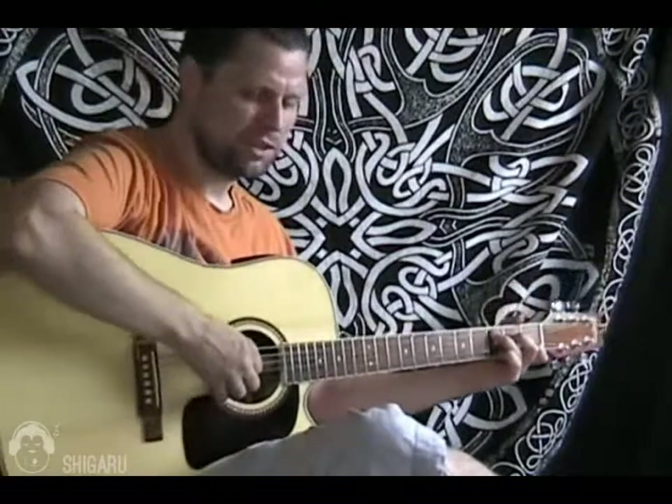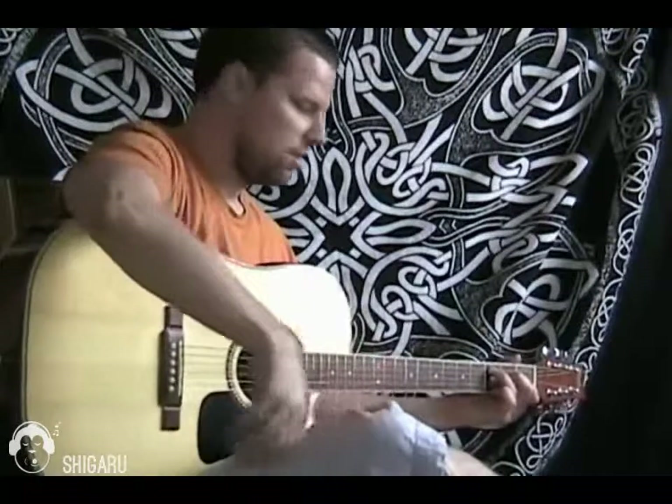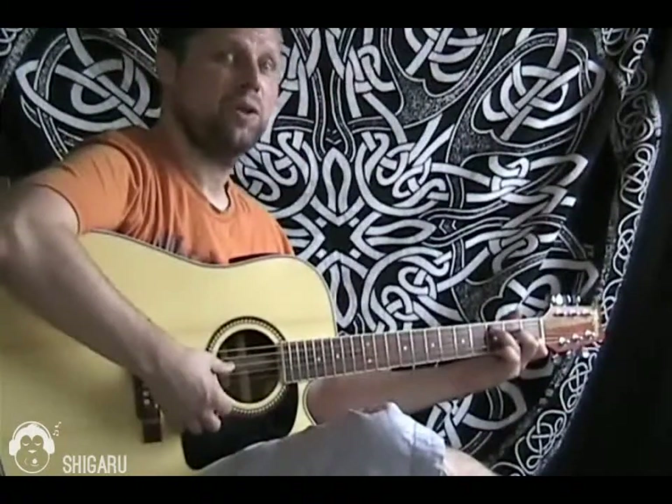The question was from Sarah, from Madrid. So the question was, Sarah, how do you do a walk down? A walk down from C to A?